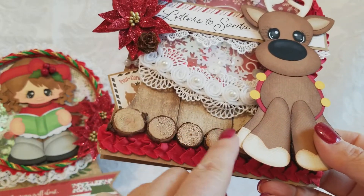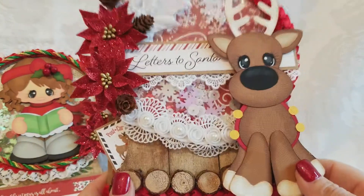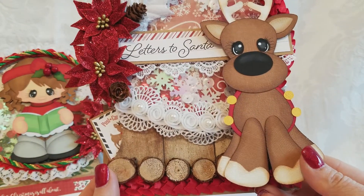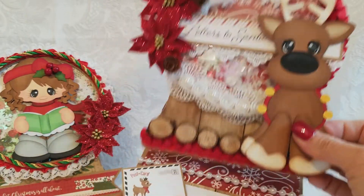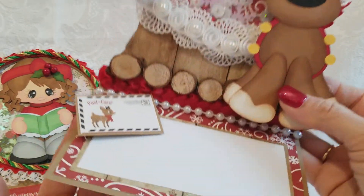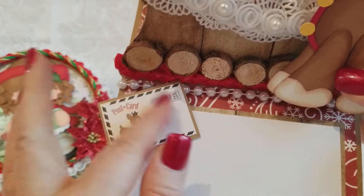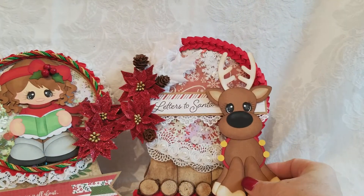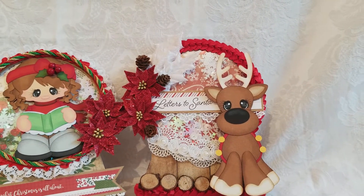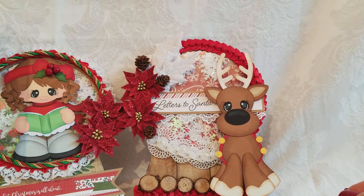I did use the wooden paper, so I put the red trim at the bottom but I also layered the wood — I love how it looks! That same red trim around the globe pops up on pearls, and then we have this postcard with another little reindeer. That's card number two.